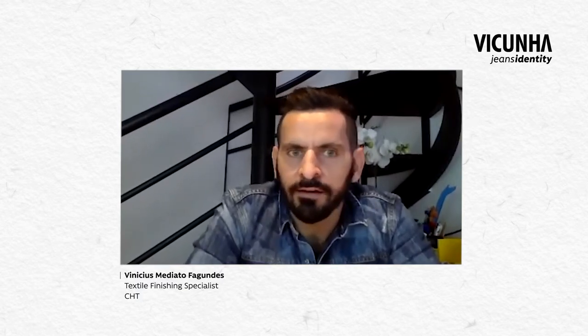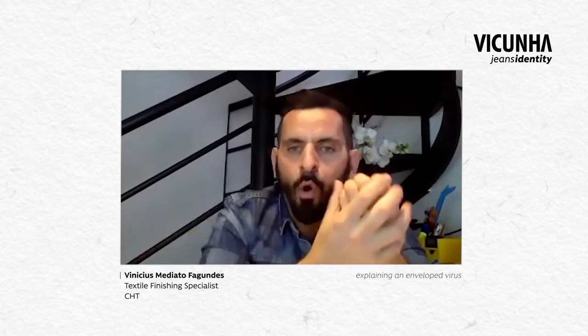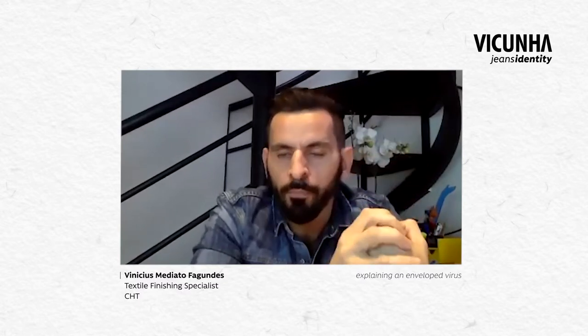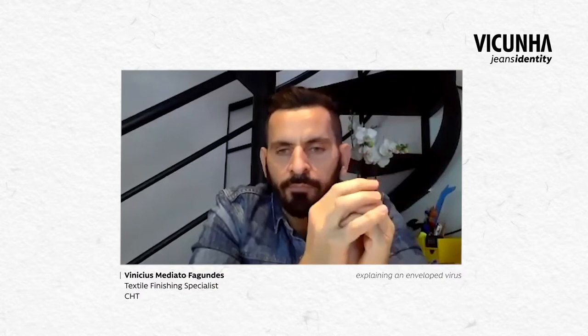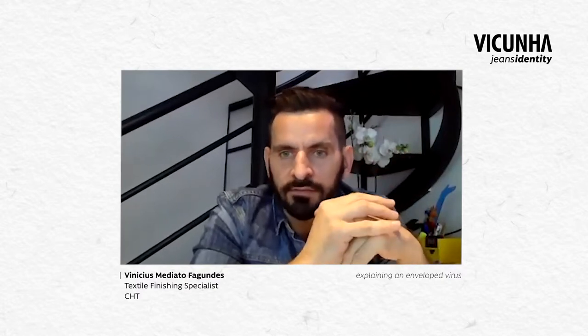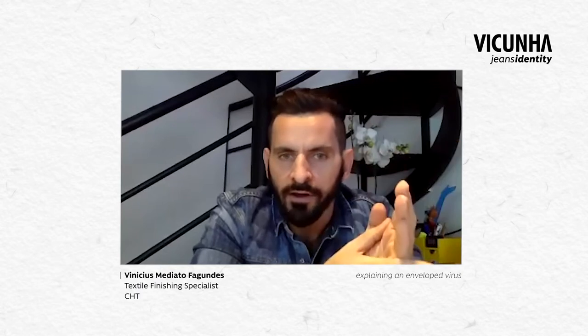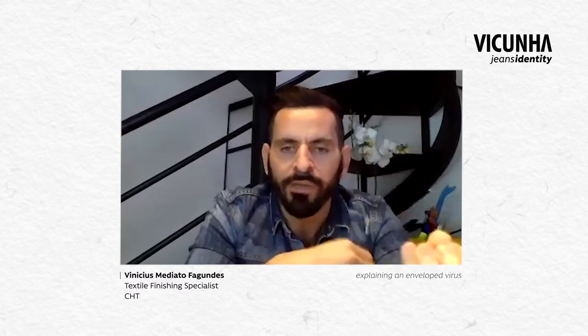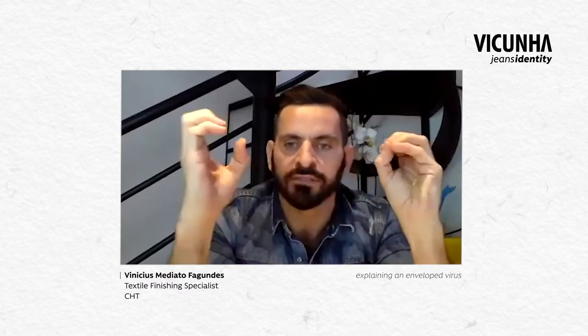My first question goes to Vinicius. Vinicius, can you explain what an enveloped virus is? Hi, hi everyone. First of all, I'd like to thank the opportunity to be here. In the case of enveloped viruses, they are covered by a lipid layer, and this layer is responsible for protecting the virus. This envelope is also formed by proteins. These proteins give charge to the virus and are important because this charge is responsible for the infection with cells.